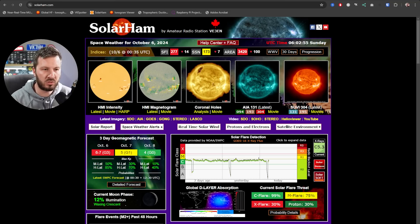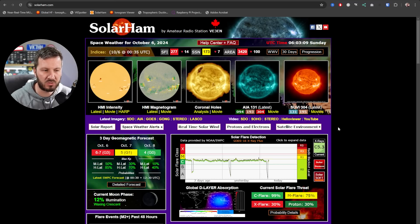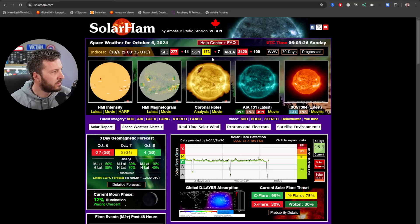So we're looking at two numbers here: the SFI, the solar flux index, which currently is 277 — which is massively huge — and we've also got the sunspot number which is 173. Unfortunately there's a little bit of a geomagnetic storm going on at the moment which does degrade conditions a little bit. We want these numbers to be as high as possible for F layer propagation — our signal hits the F layer of the ionosphere and bounces back.